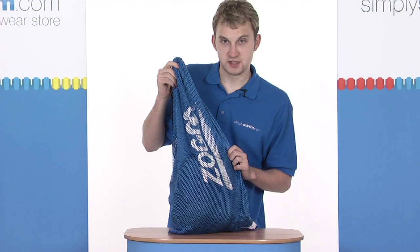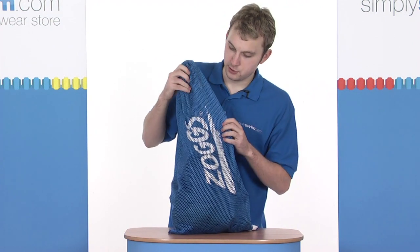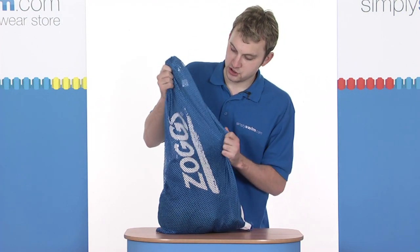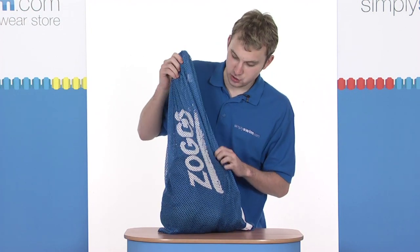Let's look at the product in greater detail then. Firstly, as you can see for yourself, it's a really nice blue colour. The Zoggs logo is displayed on the front here. It's made of a heavy-duty mesh material — very reliable and durable. It's really great for taking your swimming gear or training aids to the pool.